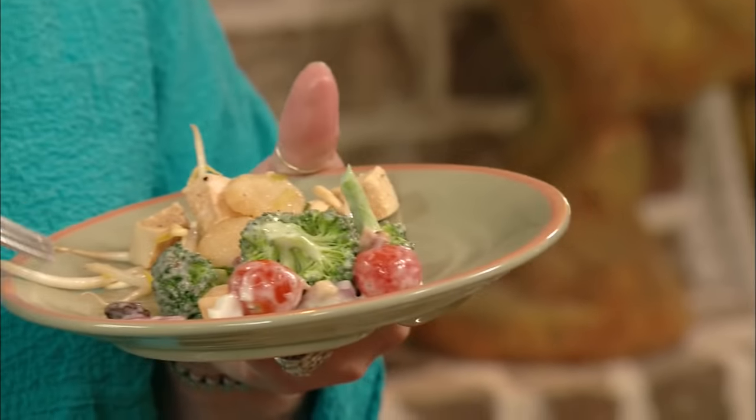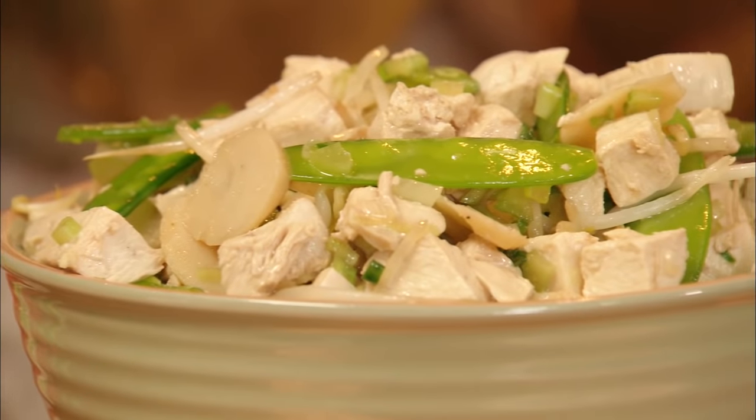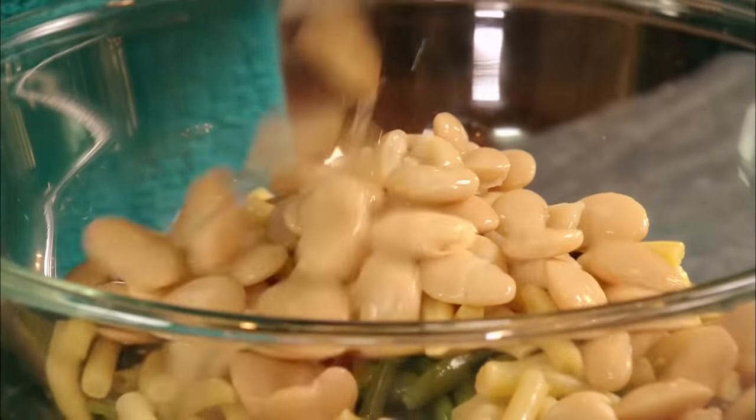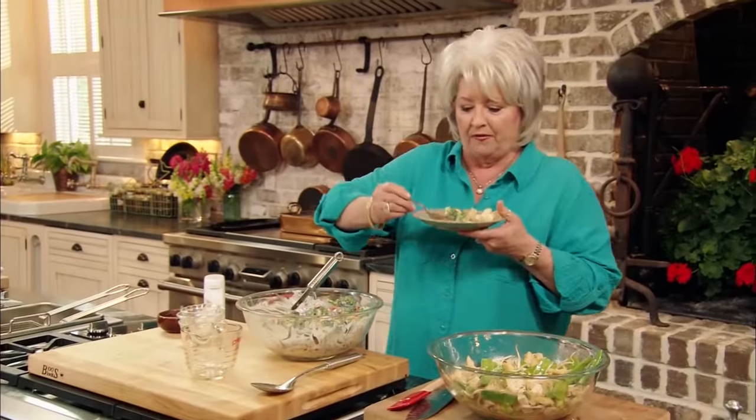The broccoli is my favorite. And this chicken salad, you can eat plenty of that — it's not fattening at all. When we come back, I want to share with you a recipe sent in by another viewer. Her name is Loretta, and I think you're going to like this little twist. It's really, really good. So I'll meet y'all back here in a minute. I'm going to finish eating my broccoli salad and get cleaned up, and then we're moving on to the next one.